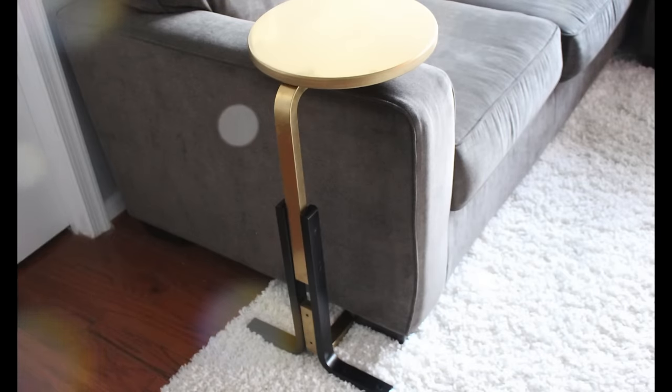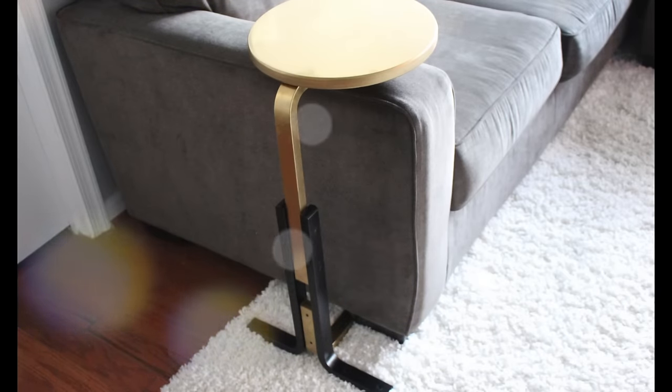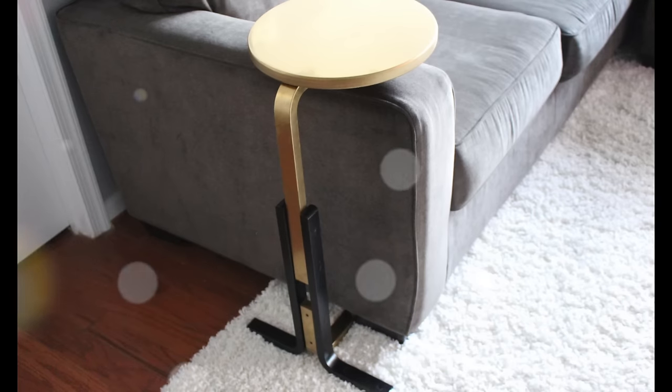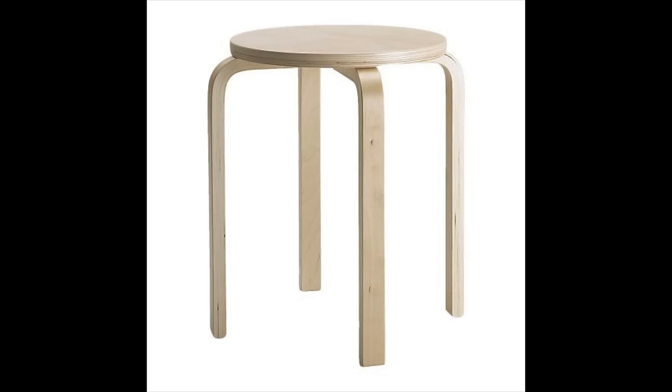Hi guys, welcome back to my channel. This is Tresha with another DIY project — how to make an Ikea Frost a laptop table. It is originally a stool, but we're converting it to a laptop table. Here is what it looks like on the Ikea website.